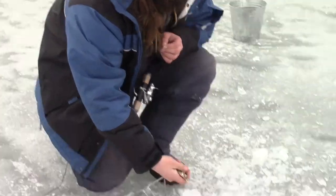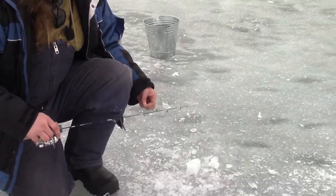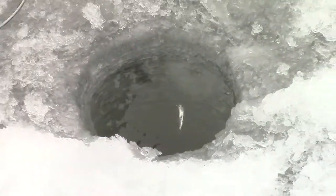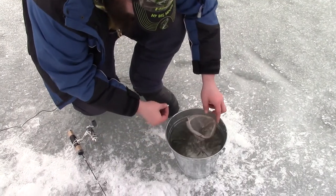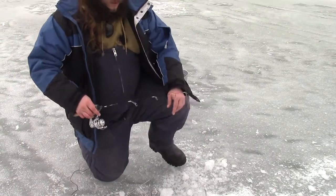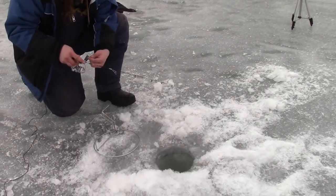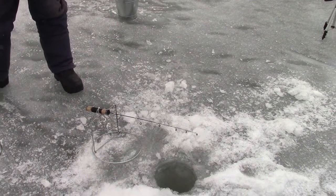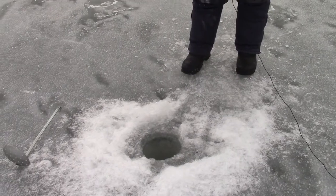We'll let him keep the minnow, he earned it. And he spit it in my hole — I tried to be nice. Alright, little minnow, go find some perch this time. Let's get back to some jigging and try to call some more perch into the area.